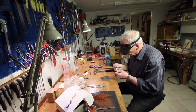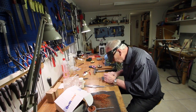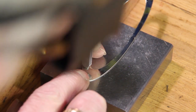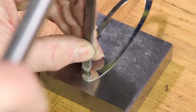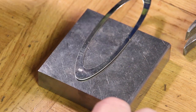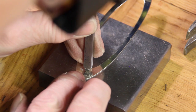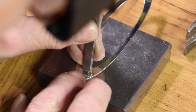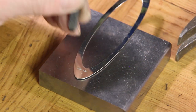Now I'm going to put my hallmarks on the piece. I'm putting my own maker's mark, which is P and K — it's a registered hallmark, you can see it in the Swedish registry. I also put the mark 925 for sterling silver, which is 92.5% silver and the rest is copper. The third hallmark is the year of manufacturing.